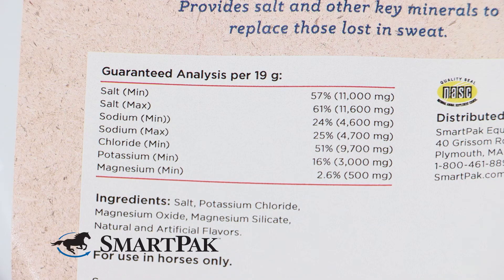I feed electrolytes to my horse in particular because he is quite a sweaty guy, so I definitely want to make sure he's getting the minerals that he needs that he's losing in the sweat — things like salt.